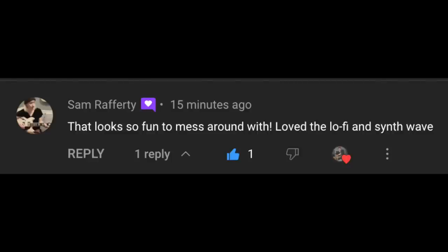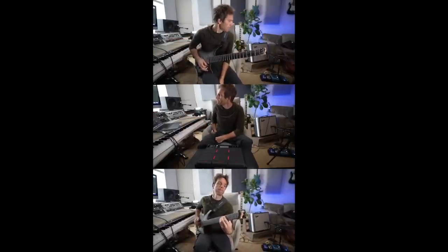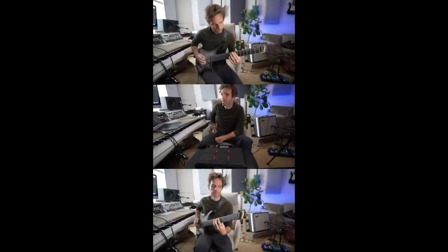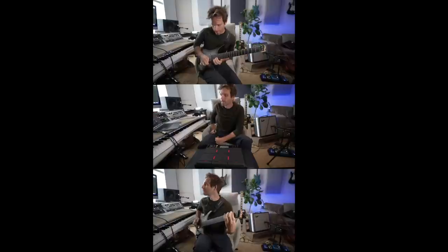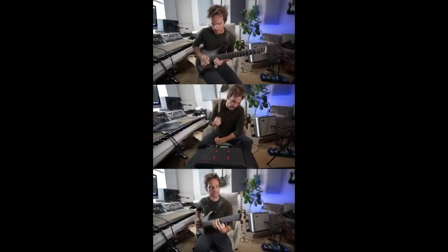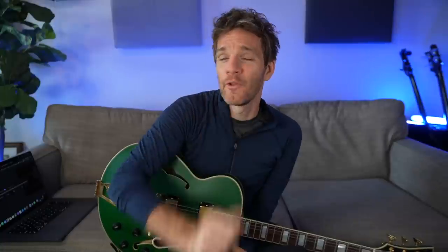A comment: 'That looks so fun to mess around with — love the lo-fi and synthwave.' This is on the video I posted yesterday with the Roland SPDS-X Pro. That thing is awesome. I basically did a video trying to fake-learn five different genres — the metal one actually sounded the best. The lo-fi one sounded pretty cool too. I actually made a lo-fi Christmas album, which now is the time we're all allowed to start listening to Christmas music — do me a favor and check it out.